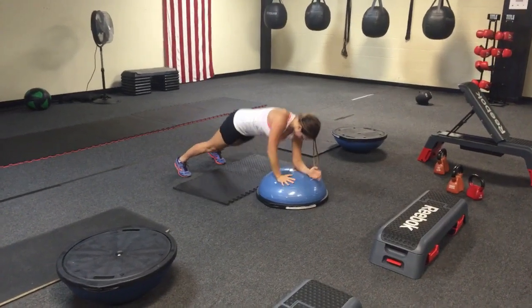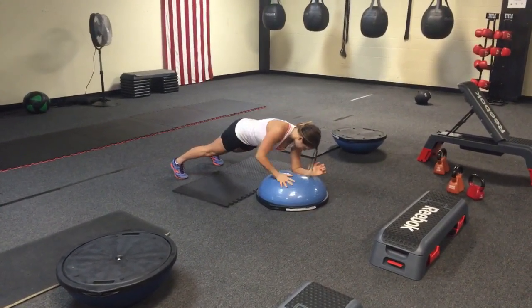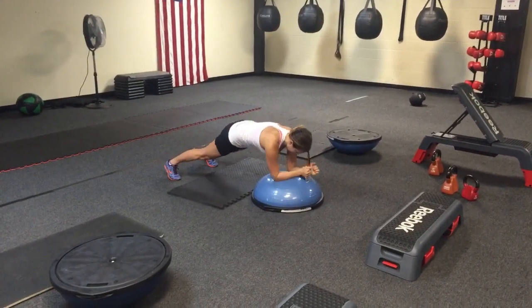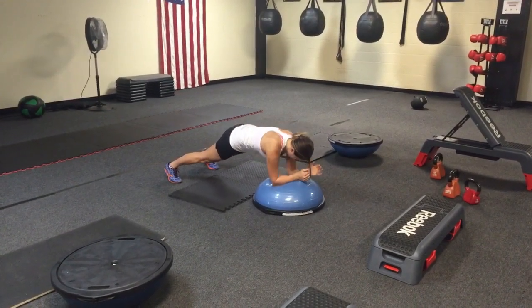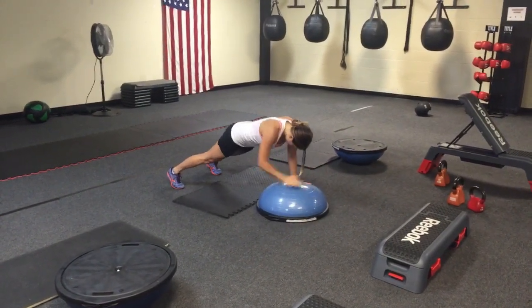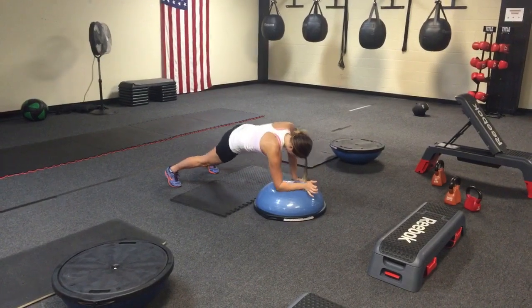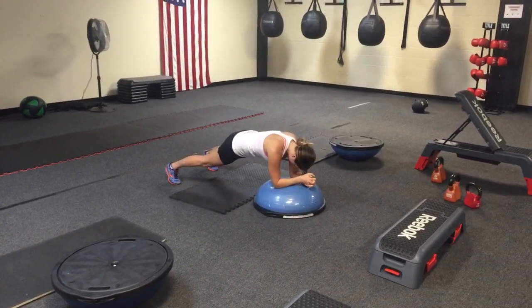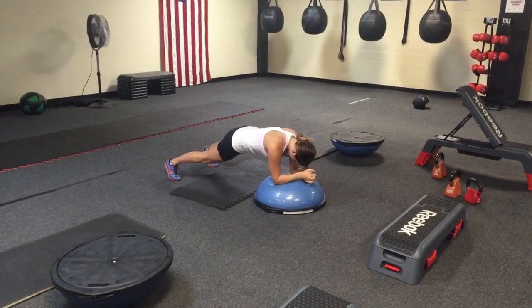You know them, you love them — Plank up! Do a good plank on the BOSU, on your forearms. Push off with one hand, then when you hear the siren you'll initiate with the other side. Good body position, feet are about shoulder width or wider. And if you can't do this, you can always just hold a plank. Suck in that navel, work that core.